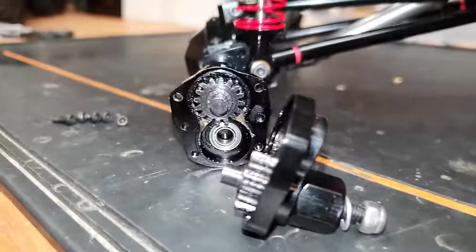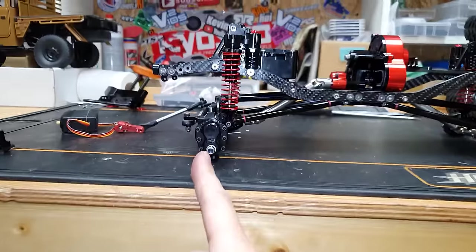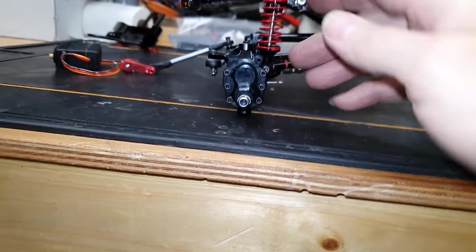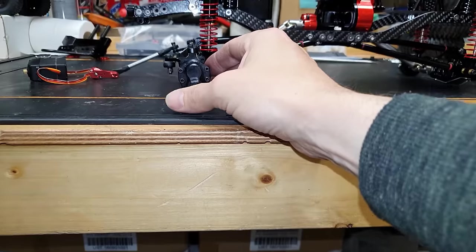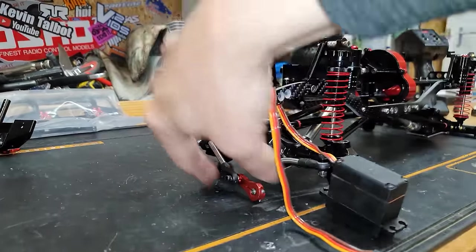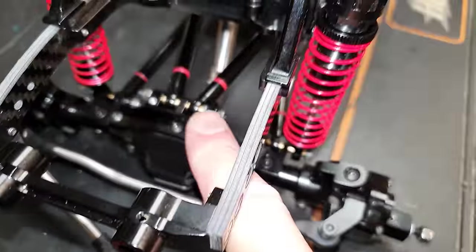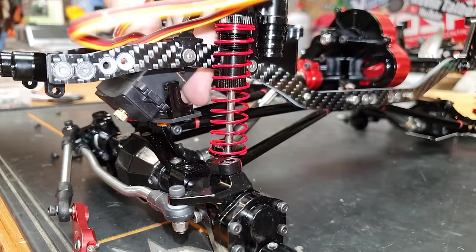Now I'm going to fit the servo. One thing I want to change is the caster angle on the front — it's actually tipping forward, which somebody pointed out to me on that other crawler. It probably doesn't really matter on a crawler, but I want to set the caster back a little bit — you never know, we might put a crazy fast motor in and that could make it handle funny. Before we can do that we have to move the servo up, because where the servo arm bolts on, if we turn the caster angle round it will start hitting the bar. So I'll stick a couple of spacers on top here to raise the plate up. There we go — hopefully that's enough, but we can always add more.